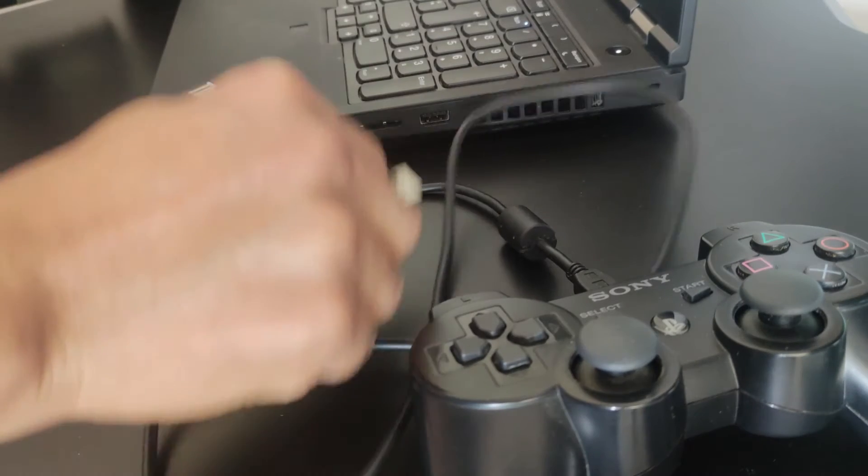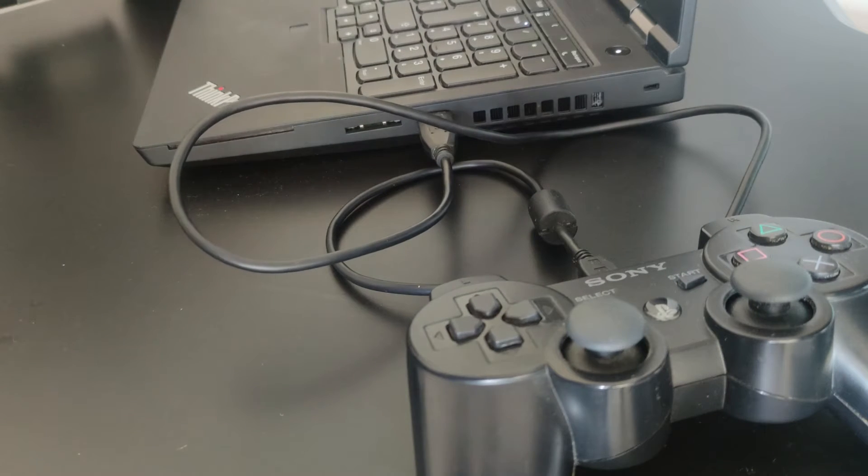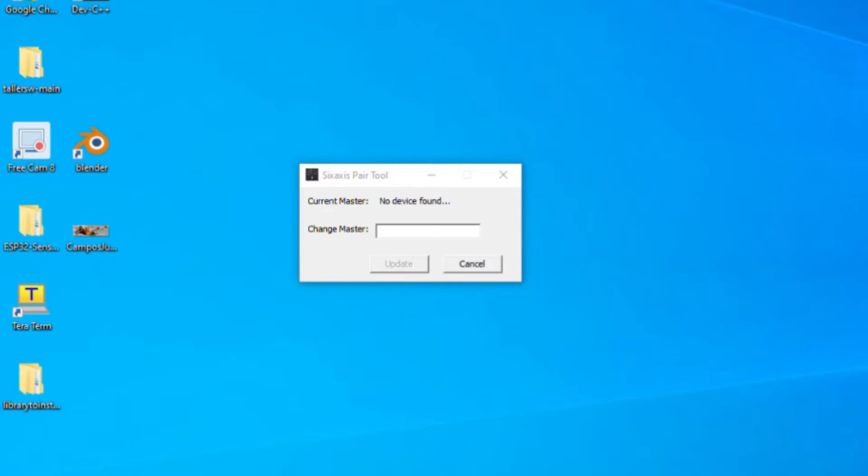For the joystick, you have to connect it to the computer and run the 6-axis bear tool software. It will recognize an address. You will have to write that address in the code, or modify the address as you want.